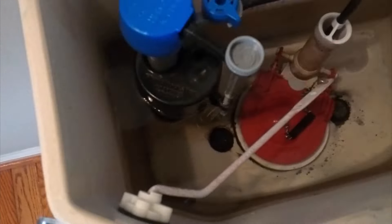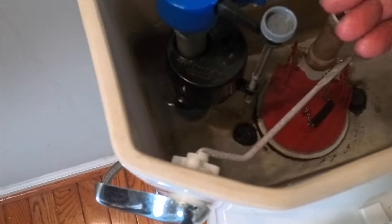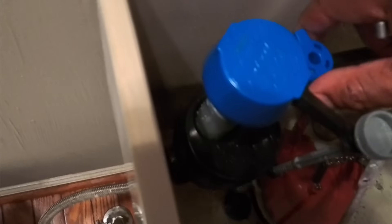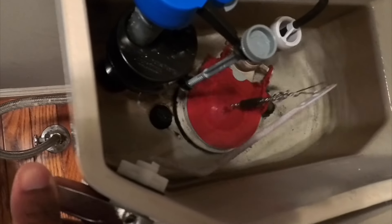Right here is your fill level — how much water do you want in your tank. If you turn this one way it will add more water to the tank. More water in the tank means stronger flushes. Over here is your bowl fill level, so you can adjust the amount of water that goes in your bowl. If your bowl has just a little amount of water, you can adjust this.